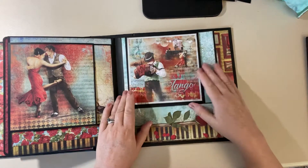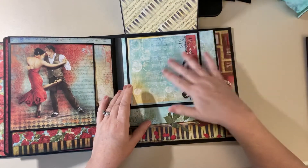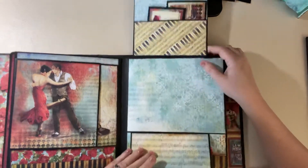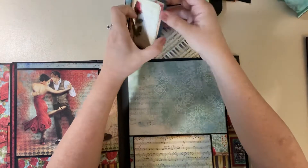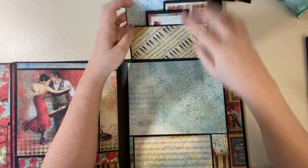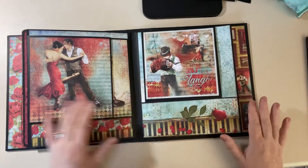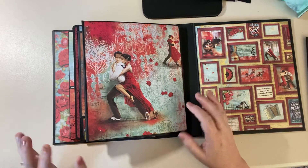The seventh page has more of those square cutouts and they're just beautiful — this is the back side of one of those squares. The top flap has a pocket and I have more little booklets in there. I love the piano at the bottom with the rose on it.